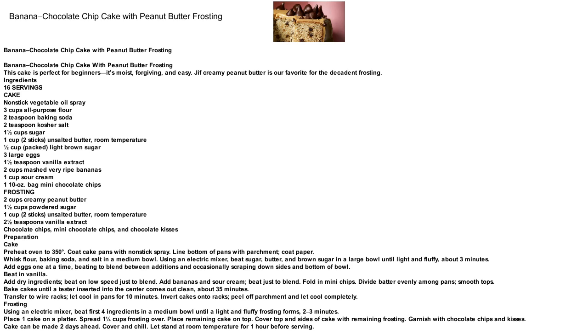1 (10-ounce) bag mini chocolate chips. For the frosting: 2 cups creamy peanut butter, 1½ cups powdered sugar, 1 cup (2 sticks) unsalted butter at room temperature, 2½ tsp vanilla extract. For garnish: chocolate chips, mini chocolate chips, and chocolate kisses.